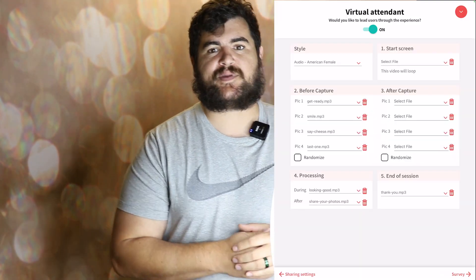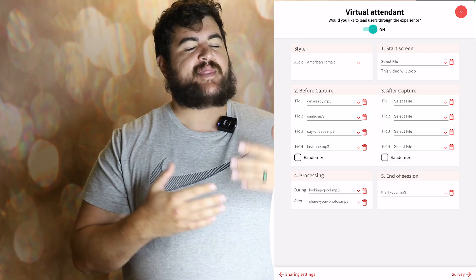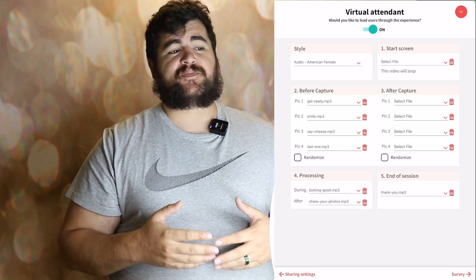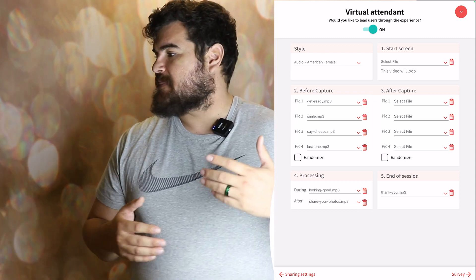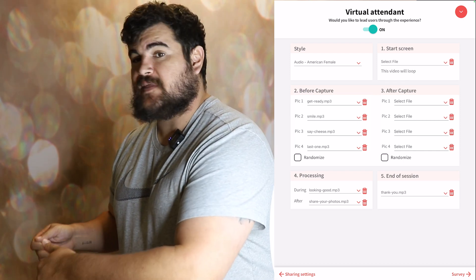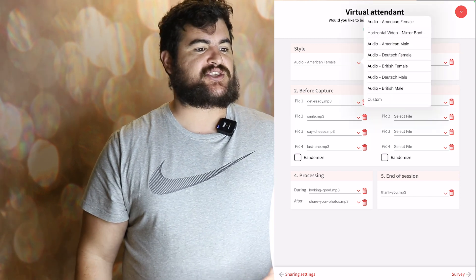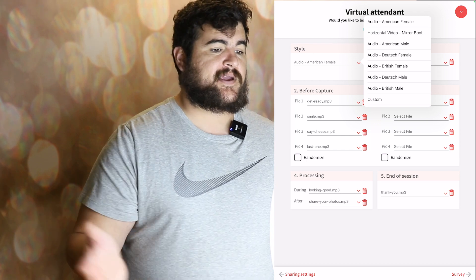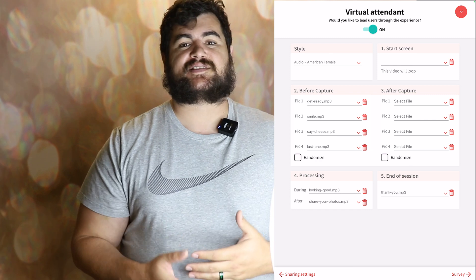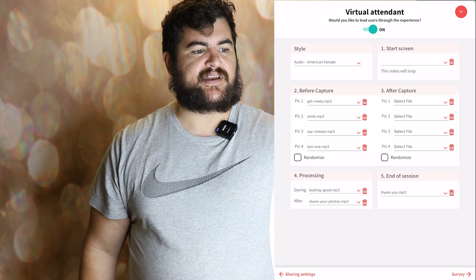Virtual attendant — when I was taking the photos, you would hear that voice guiding people through the experience. That is the virtual attendant. I like to leave it on because it really helps a lot of people understand what's going on. The 'say cheese' audio reminder — maybe someone's grabbing a prop and they hear it, so they know the photo is coming and can get back in frame. The cool thing about LumaBooth is they have different voices, so you can change it from an American female to American male, British female, and the list goes on. You can even customize your own voice and include it in the software.